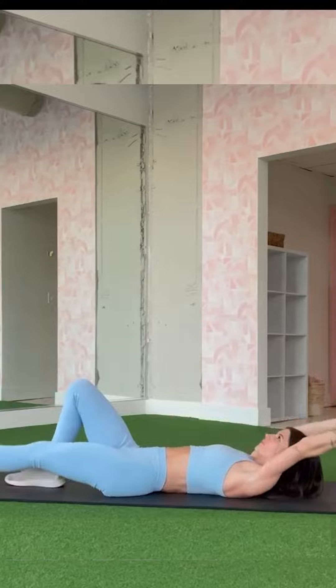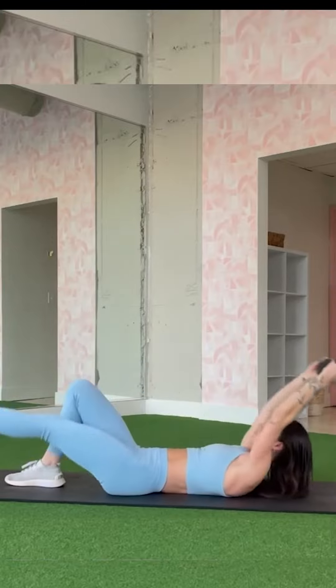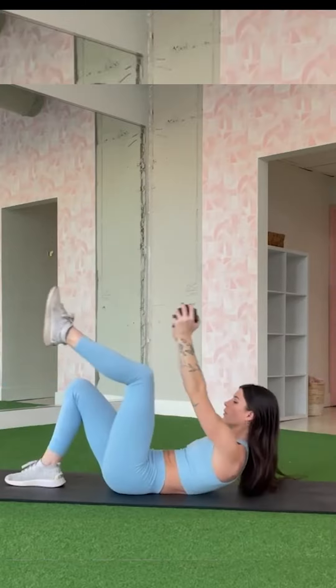Complete each circuit three times, with 45 seconds of work and 15 seconds of rest in between. You'll be sweating in no time. Thanks for watching, and don't forget to subscribe to our channel for more awesome workouts.